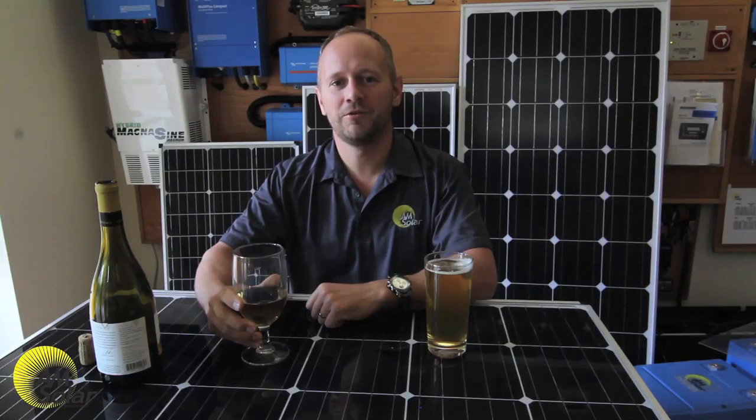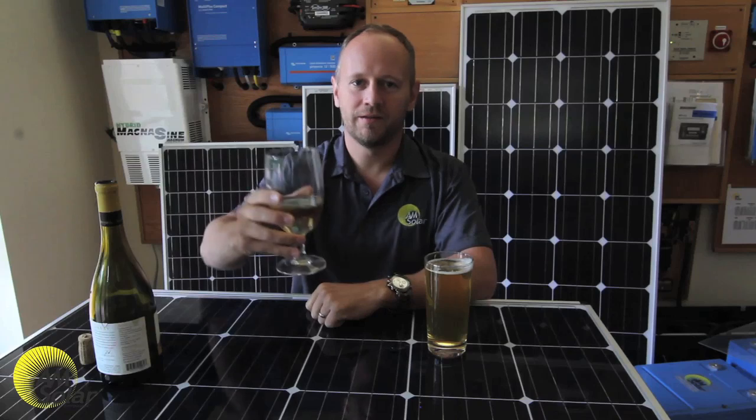I hope this video was useful and memorable. Safe charging, my friends, and happy camping.